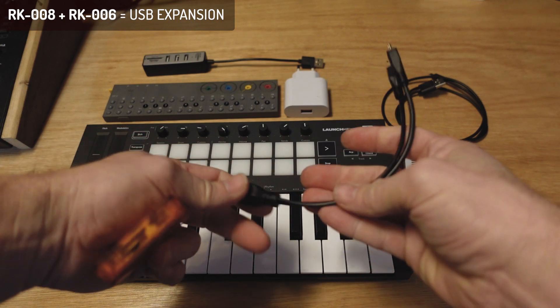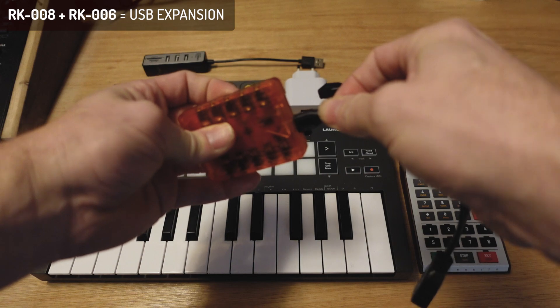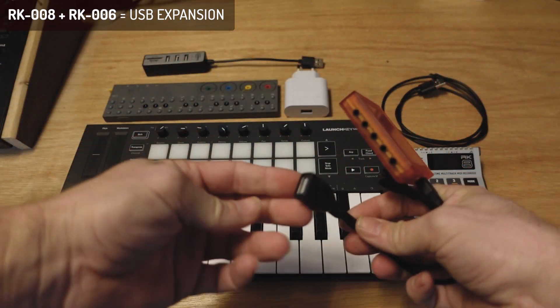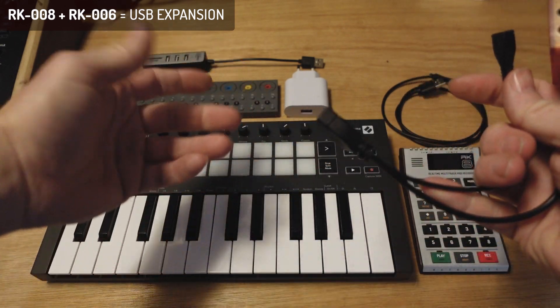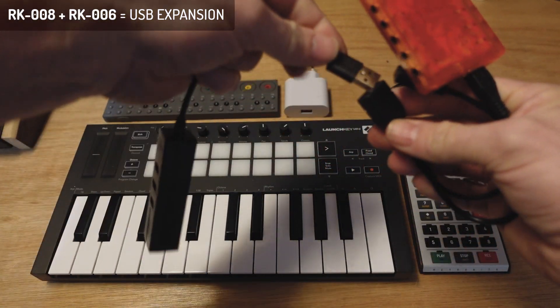That's the OTG cable we deliver with the RK6. You connect the male side to the RK6, and then you can connect a single USB device into this USB port. But you can also connect a hub to it like this.